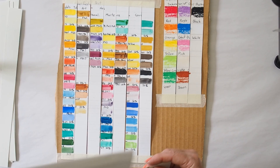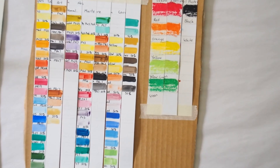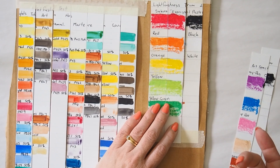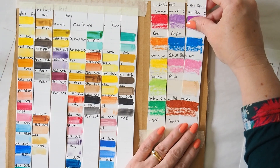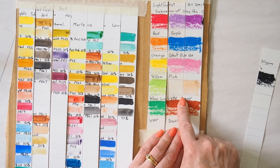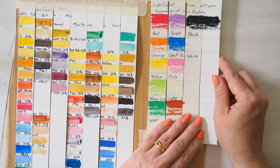The last ones are some Sakura Expressionist oil pastels. There's very minor fading in the red, some noticeable fading in the orange, the yellow has faded a little, and possibly the yellow-green as well. The purple has definitely faded. The cobalt blue looks okay, but the light orange has definitely, definitely faded, and even the brown may have changed its tone ever so slightly. Black and white I wouldn't expect to see changes in.